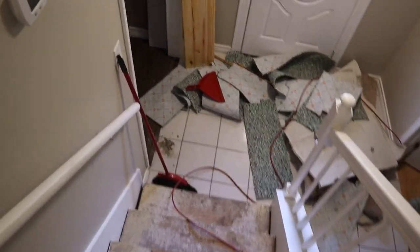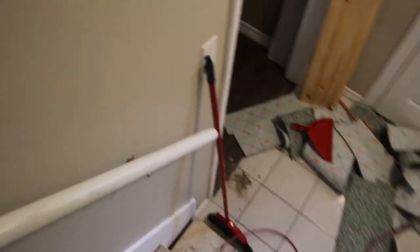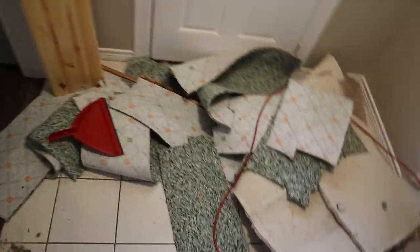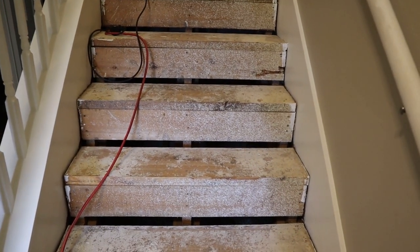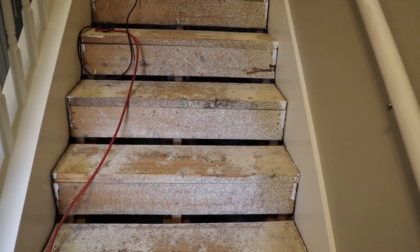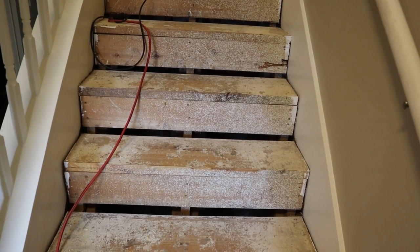There's some tack strips there — made a big mess down here. I need to get all these tack strips. I'm going to go to the store, grab a sander, come back, sand this all up real good, and then I'll start cutting the wood and gluing it down and show you my progress.